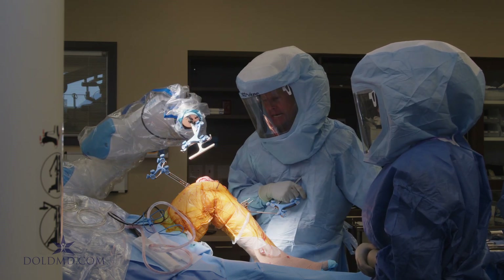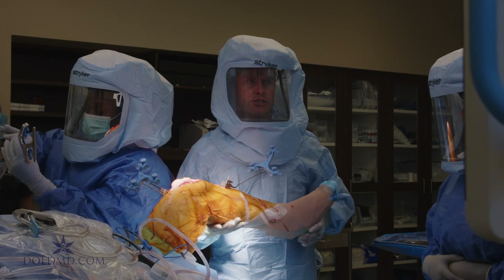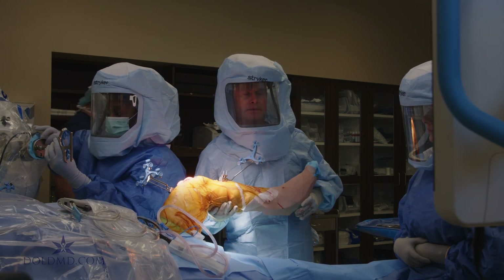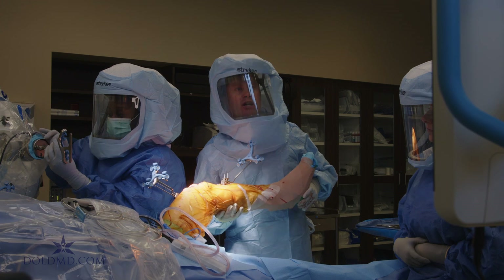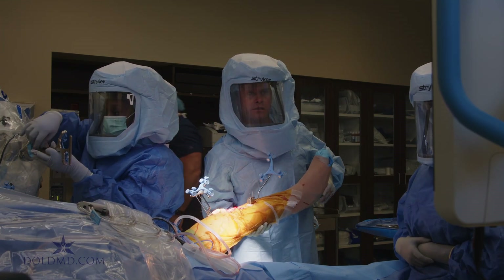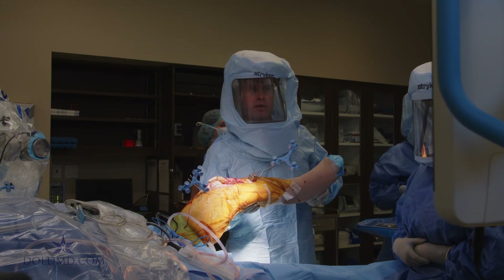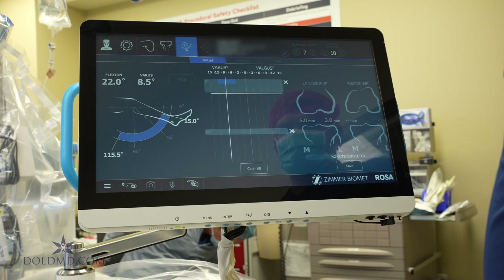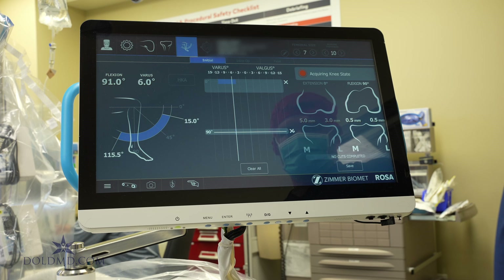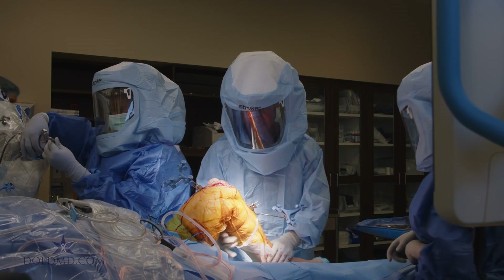The first step is femoral head center. This is 14 points — I'm taking the leg through a full range of motion, watching the computer, and at each stop the computer is collecting data from our two arrays, tibial and femoral, to determine where the center of the femoral head is. That obviously loops back and helps us position our total knee. That part is done.